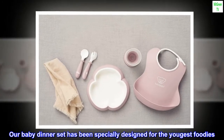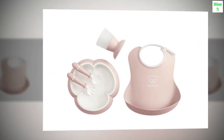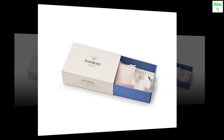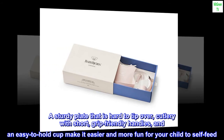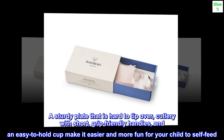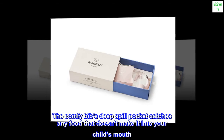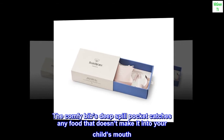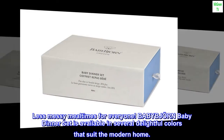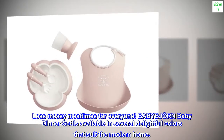Our baby dinner set has been specially designed for the youngest foodies. It comes in an attractive gift box and makes a wonderful present. A sturdy plate that is hard to tip over, cutlery with short, grip-friendly handles, and an easy-to-hold cup make it easier and more fun for your child to self-feed. The Comfy Bib's deep spill pocket catches any food that doesn't make it into your child's mouth — less messy mealtimes for everyone. Baby Bjorn baby dinner set is available in several delightful colors that suit the modern home.